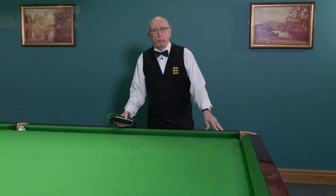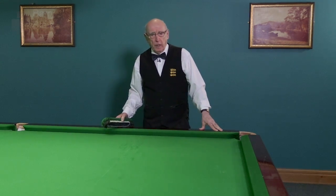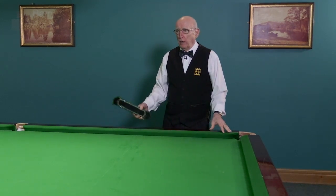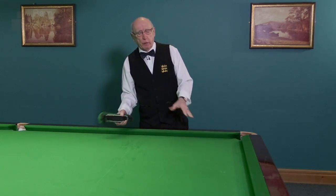I hope you've seen my part one video on caring for the cloth of a snooker table. Moving on from that, let's show you and talk about how to clean the table correctly.